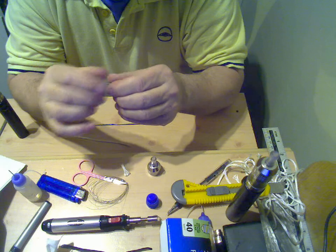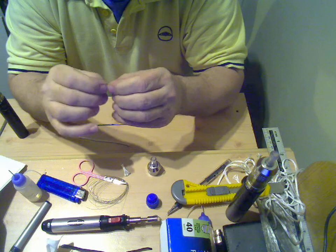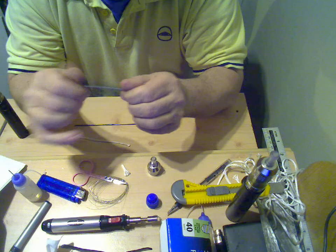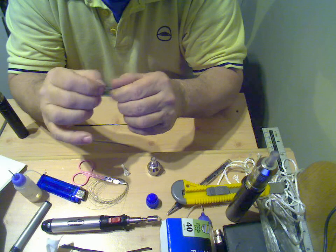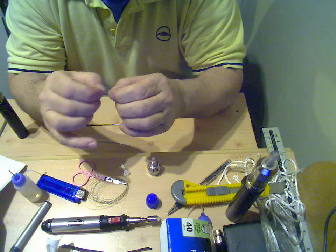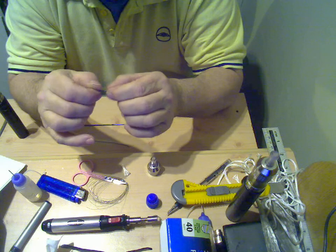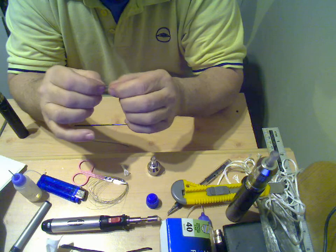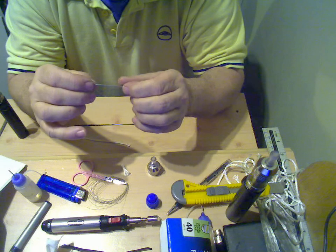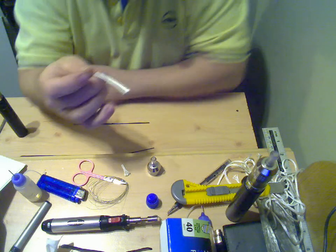There you go — one stainless steel wick. The Arga RTA has got a wick hole of around about 2.6 millimetres. You've got to remember this braid is 2mm braid, so that has got to be pretty damn small to fit inside.